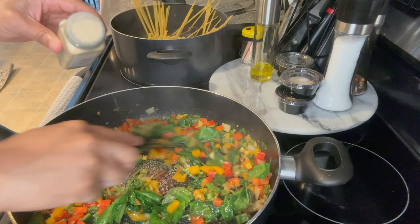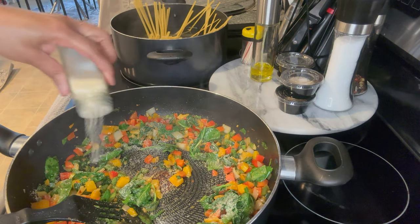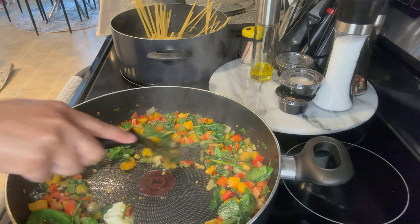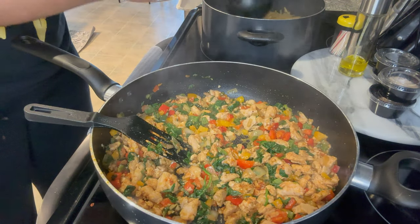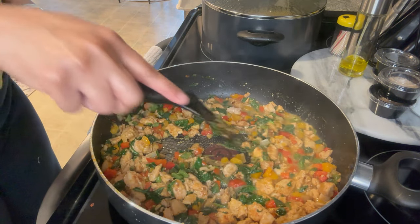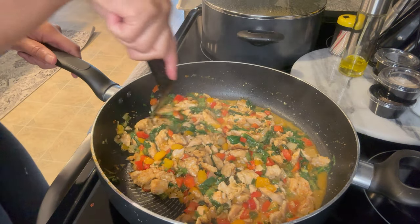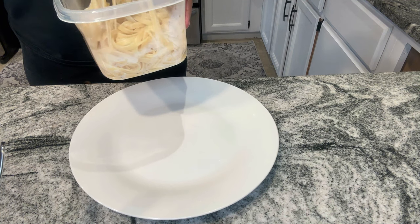This next tip is just for people who are learning to cook: when you're cooking, make sure you taste your food to make sure it doesn't need anything or something is missing. I noticed I needed a little bit more onion powder, garlic powder, and it needed a little more butter to get that rich flavor I was looking for. So here I am just mixing it up, making sure I get everything incorporated.